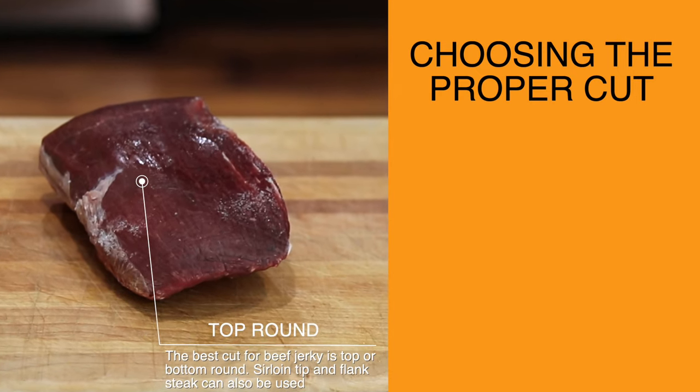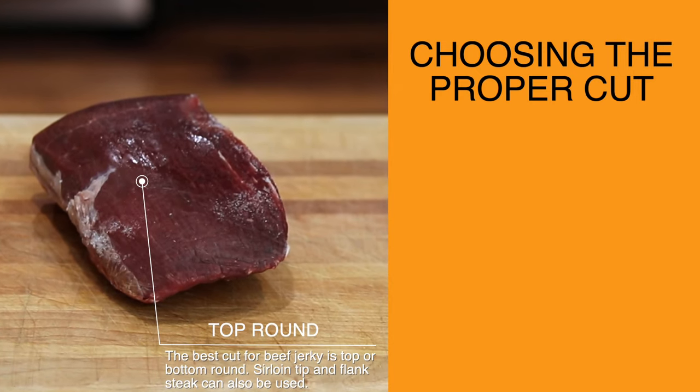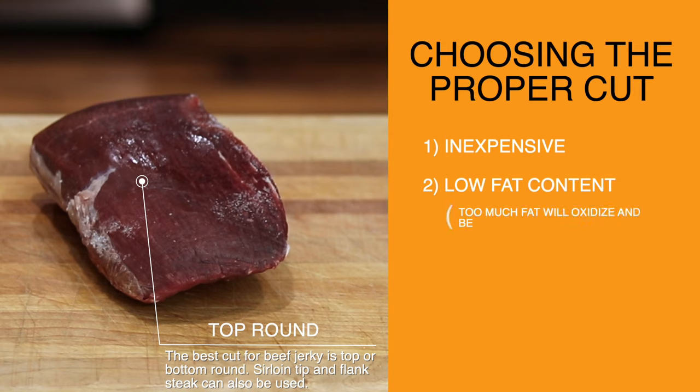My favorite cut of beef to use for jerky is top round or bottom round — here I'm using top round. The three things I like about this cut: number one, it's inexpensive. Number two, it has a low fat content. Fat will oxidize and become rancid, and it also doesn't fully dehydrate, so you always want to use a lean cut of meat when making jerky.